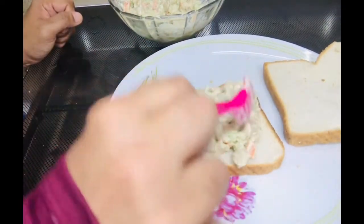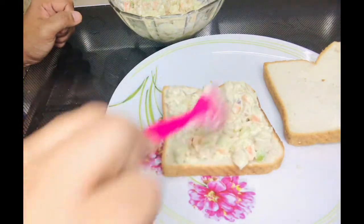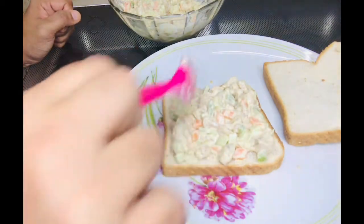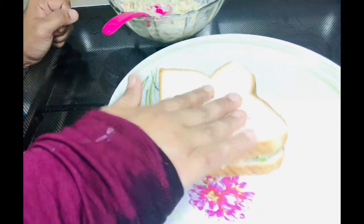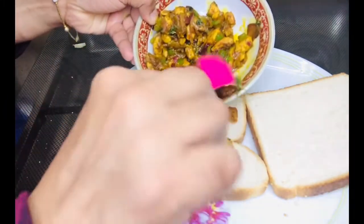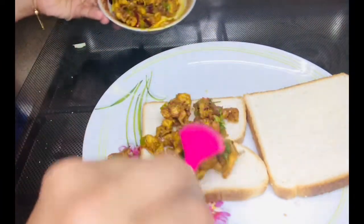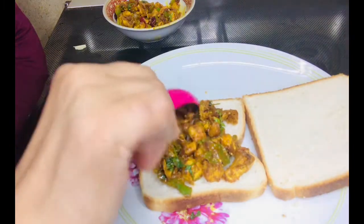I have 2 slices of sandwich bread. I made it to fill and cover it. Now I have 4 slices of bread. I have to put cheese on top and spread it. Then I will cover the bread.